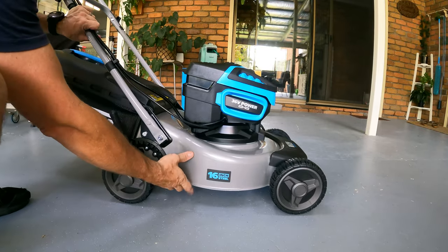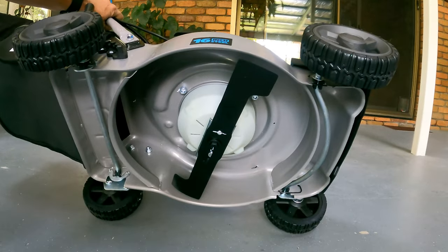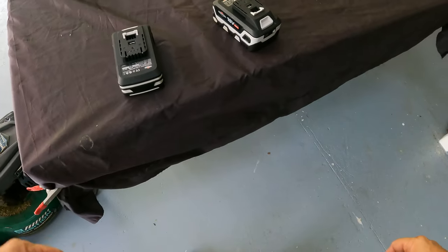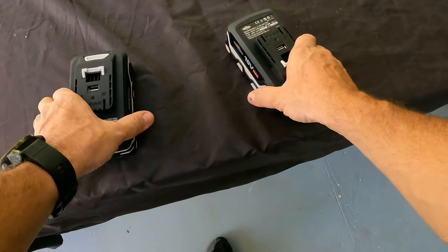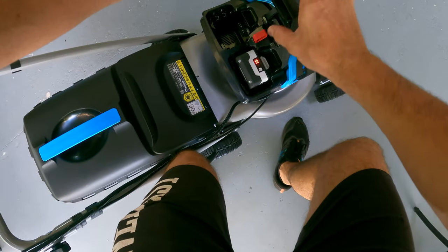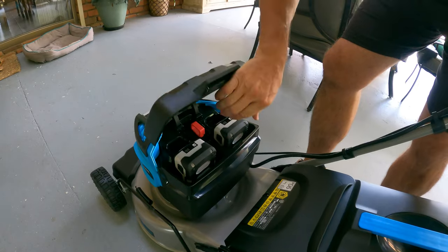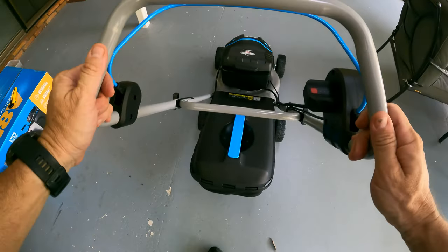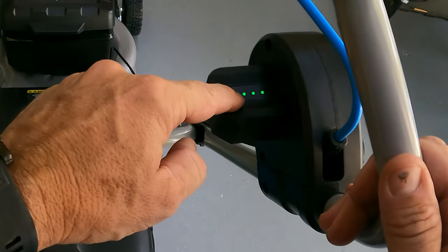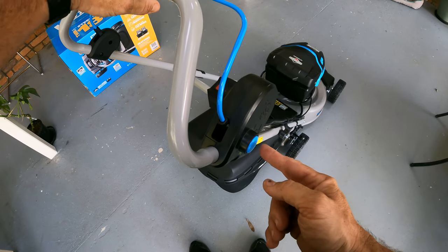Underneath the mower it's a single bar design. Let's whack the batteries in and get this bad boy started for the very first time. That display might be showing how much battery power you have left — to start it you first hold the safety button.